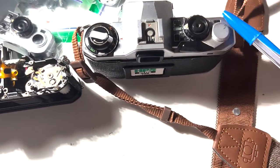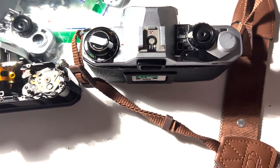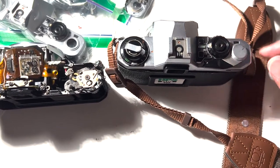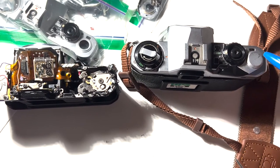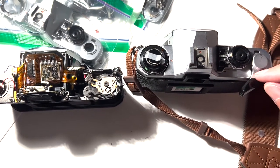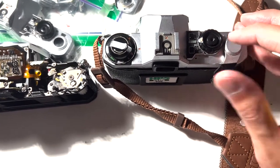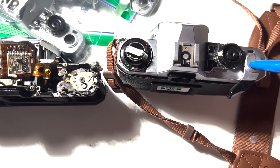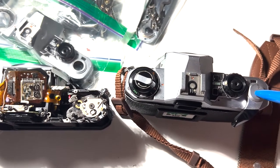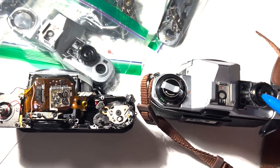Next, remove the film advance lever. First, remove the cap by using a piece of rubber, holding it tight and turning it counterclockwise. Underneath there will be another nut that holds the film advance lever in place. That nut is reverse-threaded, so it has to go clockwise to loosen — that's a tricky bit to pay attention to. Other than that, nothing else needs to come off the top plate.